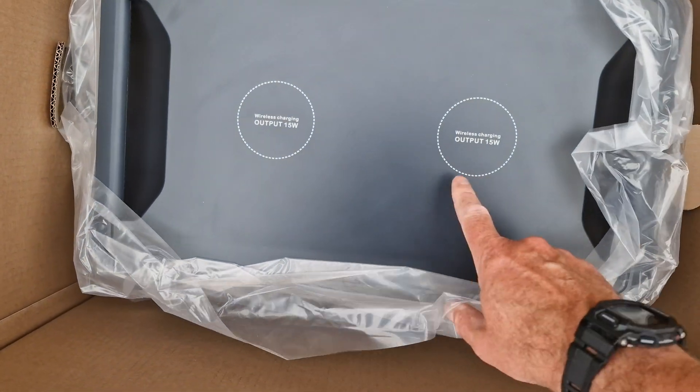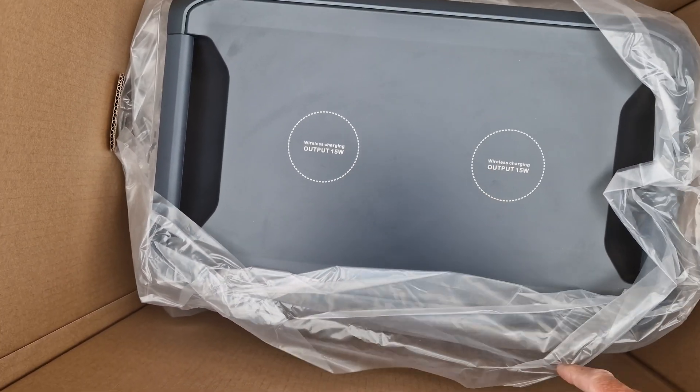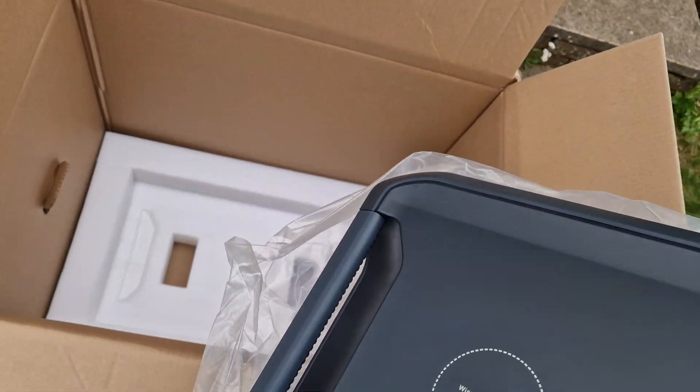And here's the main unit. The first thing you see is wireless charging — two wireless charging pads for 15 watts each, which is pretty crazy. These things are liftable. I think they weigh about 20 kilos each, so it's quite manageable.